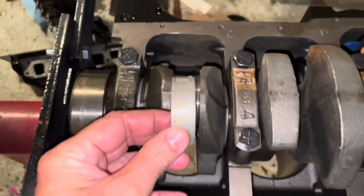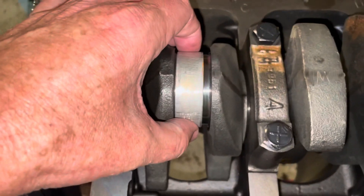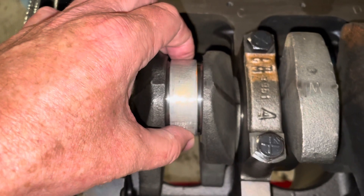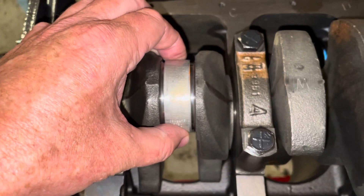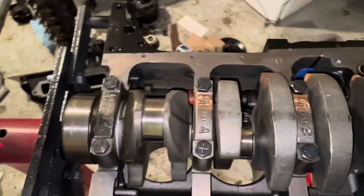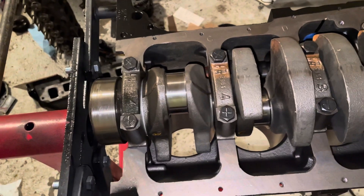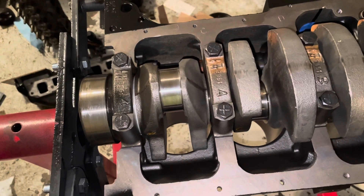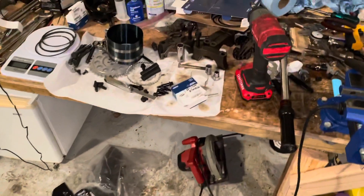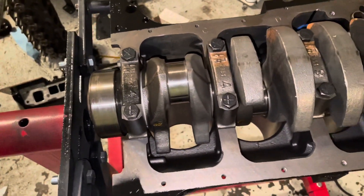This narrow bearing obviously goes on this narrow crank journal. It doesn't even take up the whole crank journal — it sits in here like this, and there's plenty of room around it. That's what they recommend, so that's the narrow rod bearing. I have a hunch that they just didn't want to make a new bearing — they already had the bearing in stock, that's for like a 3.1 liter V6 General Motors engine or some other odd sizes.